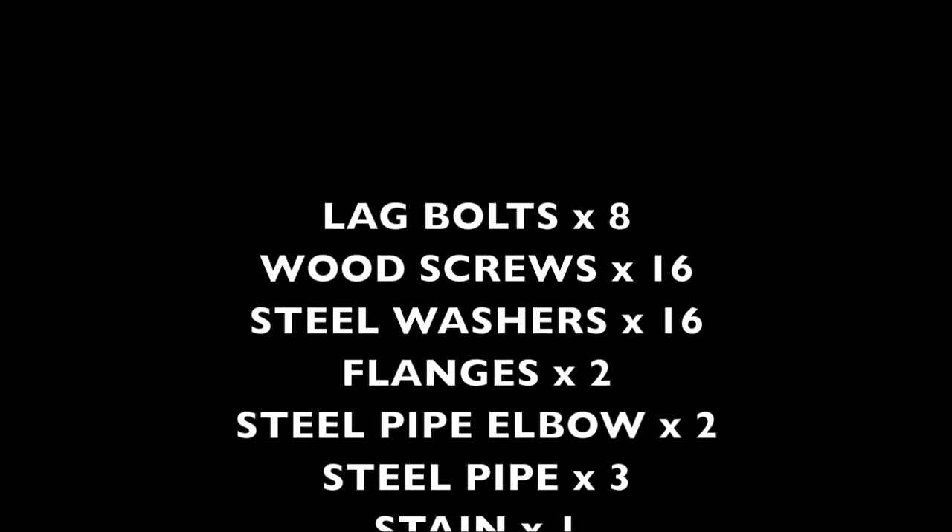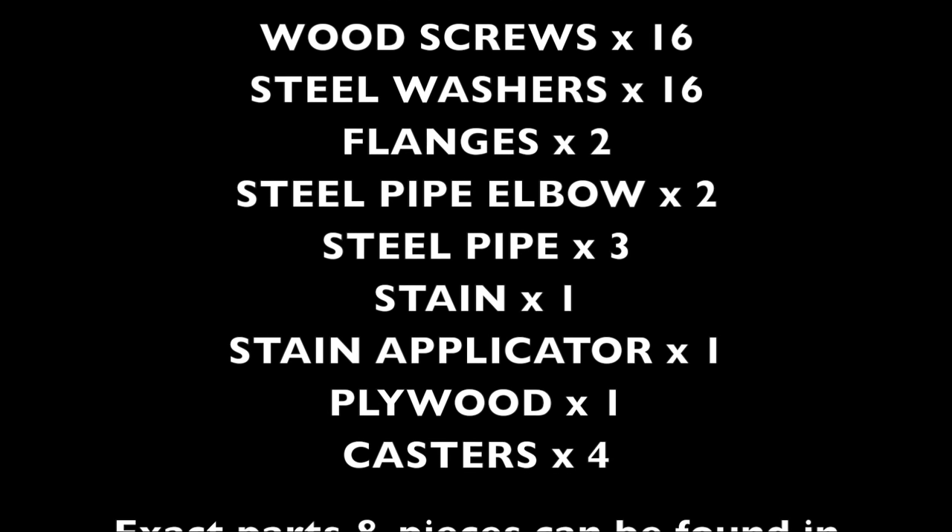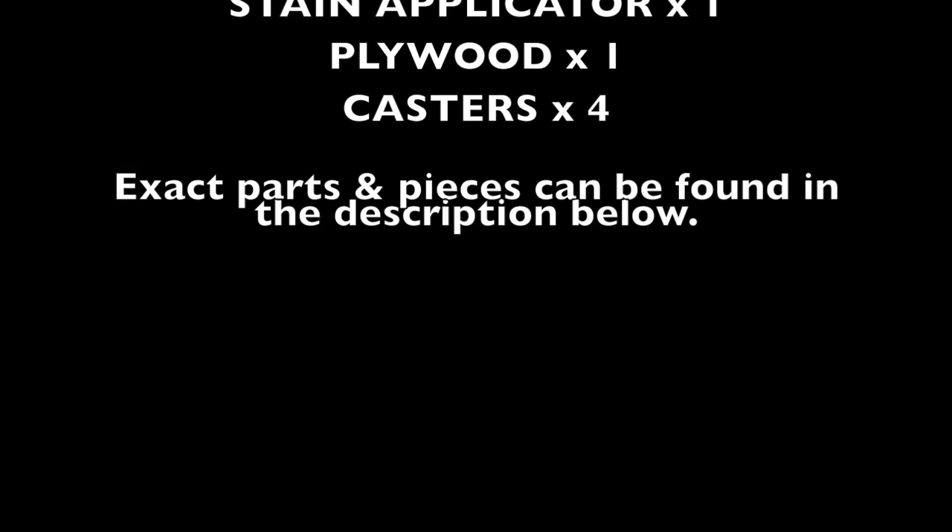The things you'll need are casters, lag bolts, elbows, and similar fittings. I'll put a full list of everything you need on the screen now, along with all the tools needed to produce this piece of furniture.